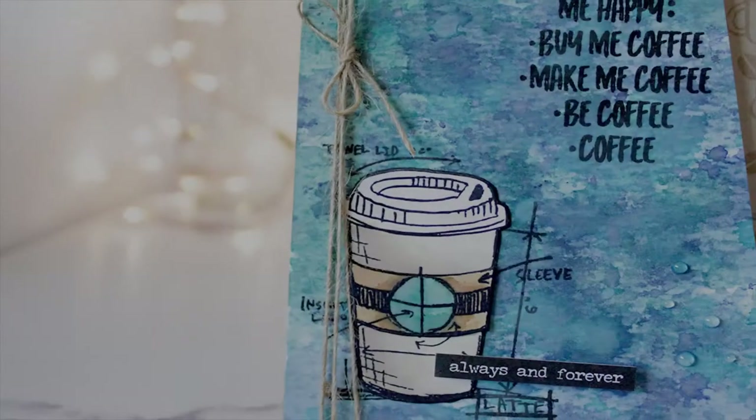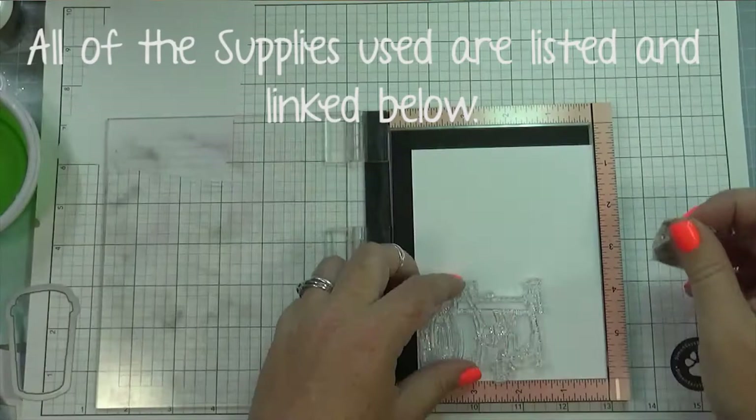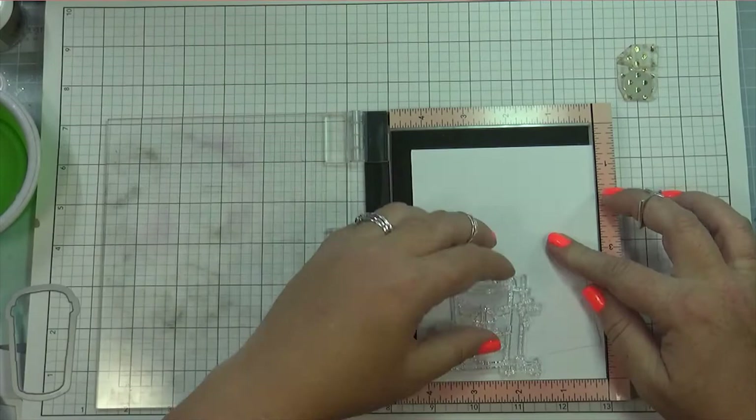Hi there, this is Misty, and thanks for joining me today. I'm going to be doing some ink smooshing for the Simon Says Stamp Wednesday Challenge. This week the challenge is called Distress It, and we are featuring Tim Holtz products.